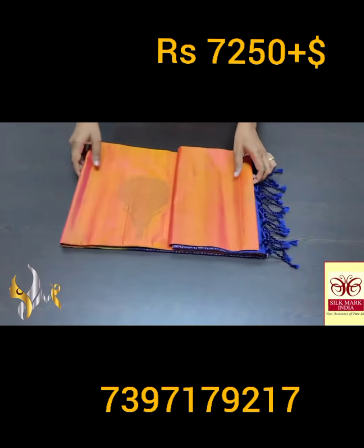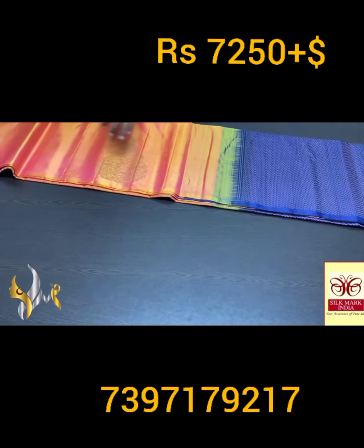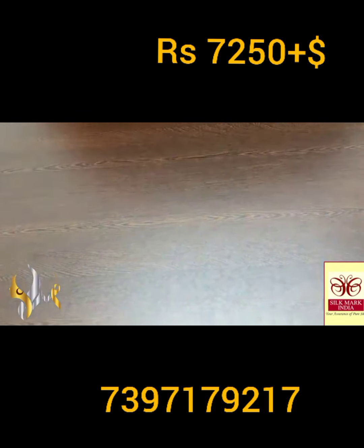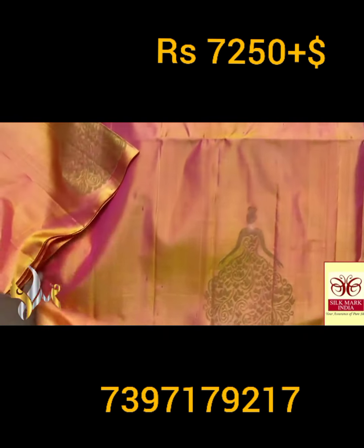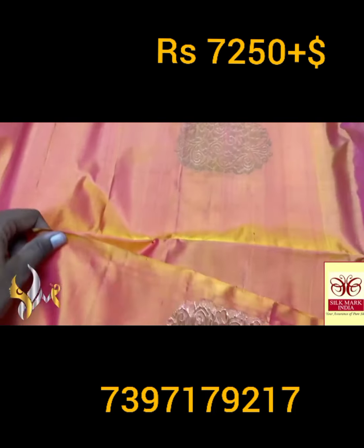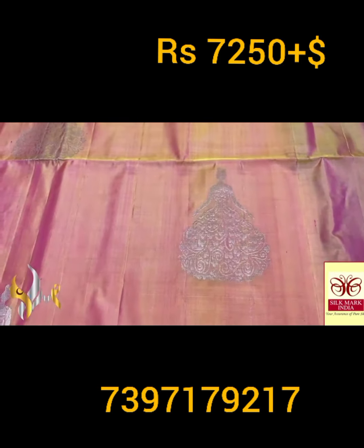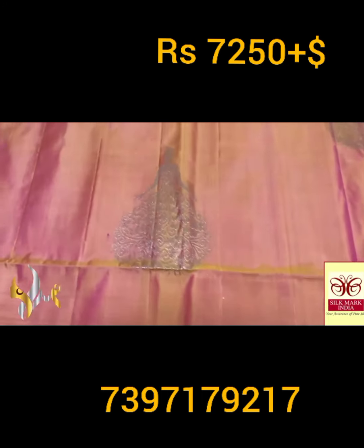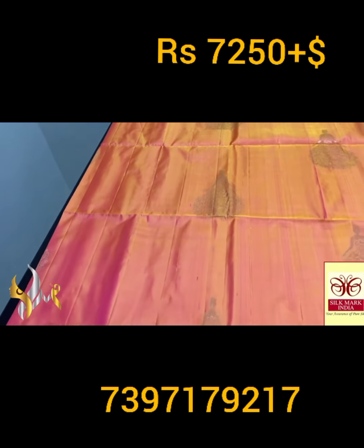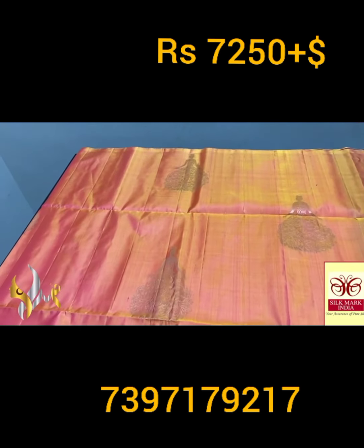Pure Kanjivaram soft silk saree, double varku — beautiful and trendy borderless collection with 240 jacquard weaving, aravatam design bhutas. Here we have a very trendy Barbie doll design saree — silver zari and copper zari mixed and used, original copper. A Barbie doll with her long gown made in a butterfly design — very elegant, beautifully handcrafted on a dual tone color. Yellow mixed with pink to get a beautiful tone, with a gold tinge.